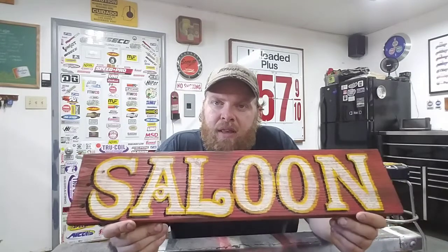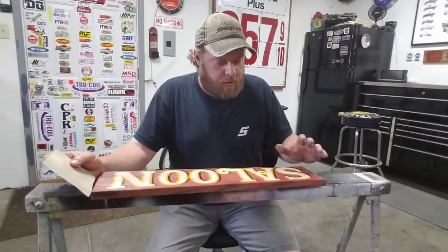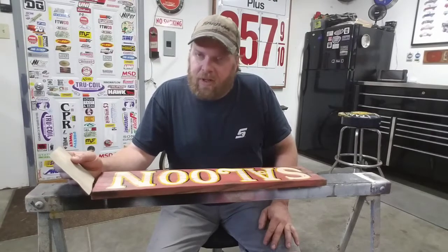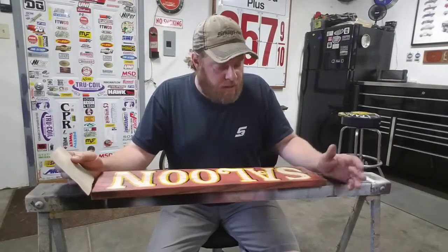I'm gonna let this thing set up, let that black dry, probably take it outside and set it in the sun for a while, and then I'll come back to this one. All right, so this one sat out in the sun for a while — it's pretty well dry, there's still a few spots that are tacky but not a big deal. We're not going for perfection here; I'm gonna weather away most of it anyway. Let's get started.